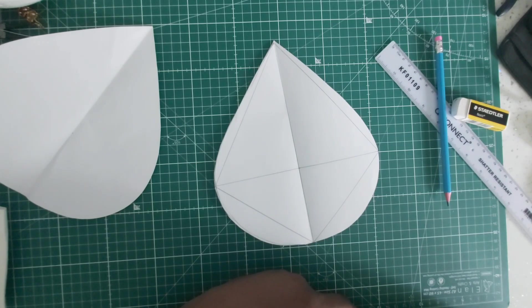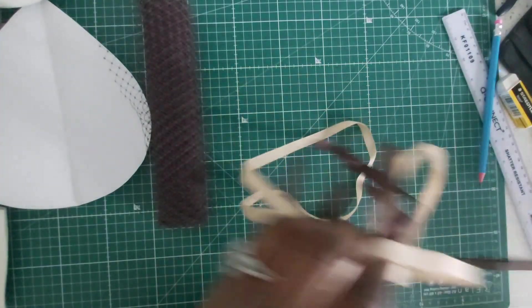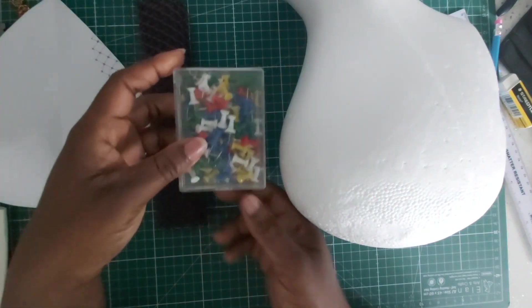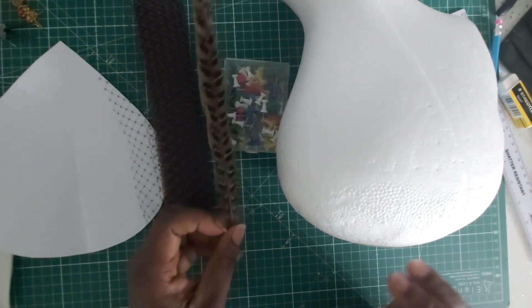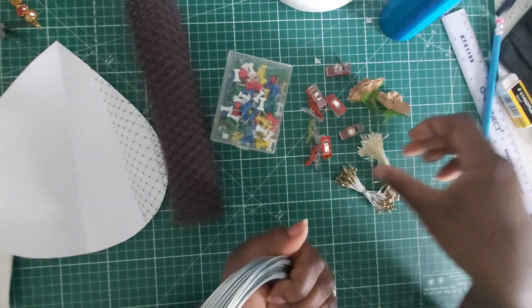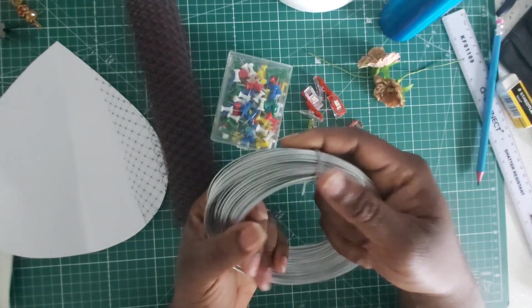Let's get on with today's project. I have my birdcage net, I also have my sinamay. I am going to be using my polystyrene mannequin head. I would also need some pins to help me in my blocking, some feathers on standby, some beads for embellishment, some petals and flowers, our millinery wire, and then our needle and thread.